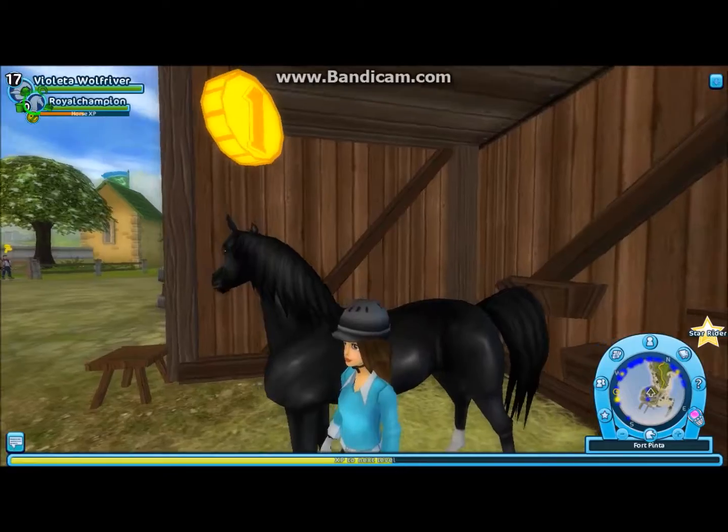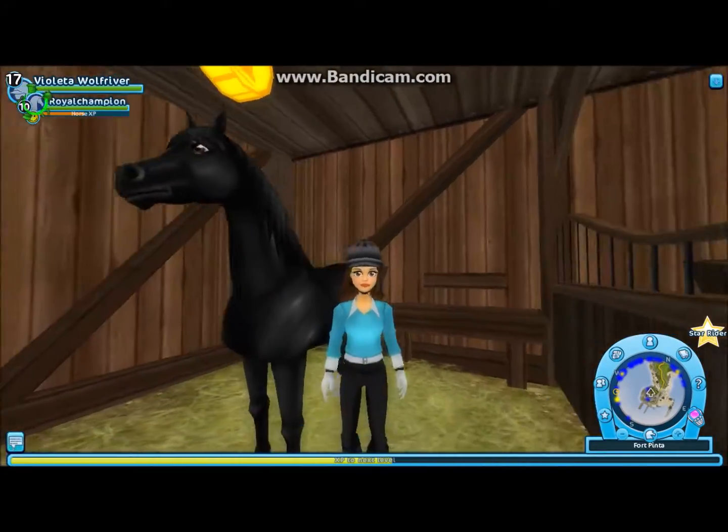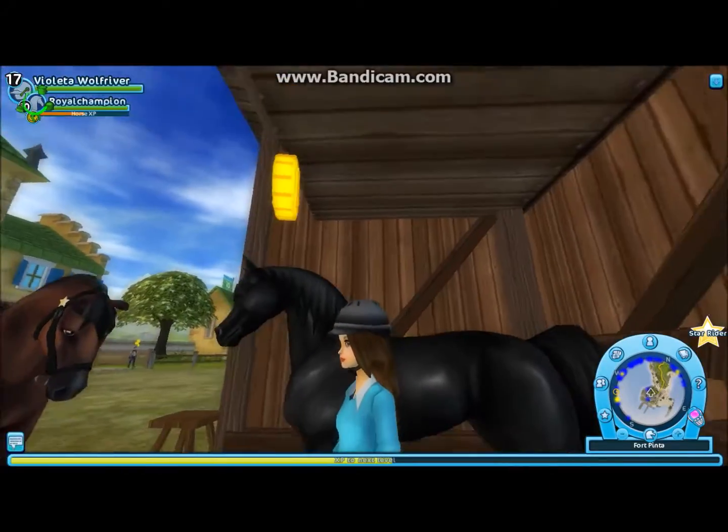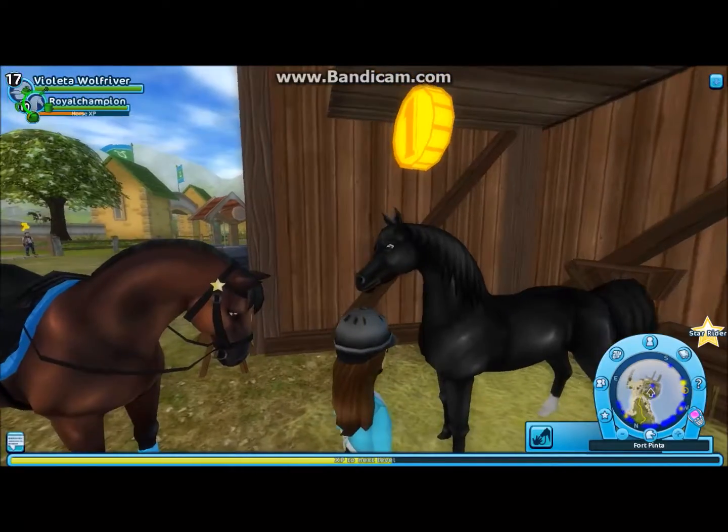It has a pretty, pretty tail. It's very high set. I like it. I'm sorry about the camera angle.